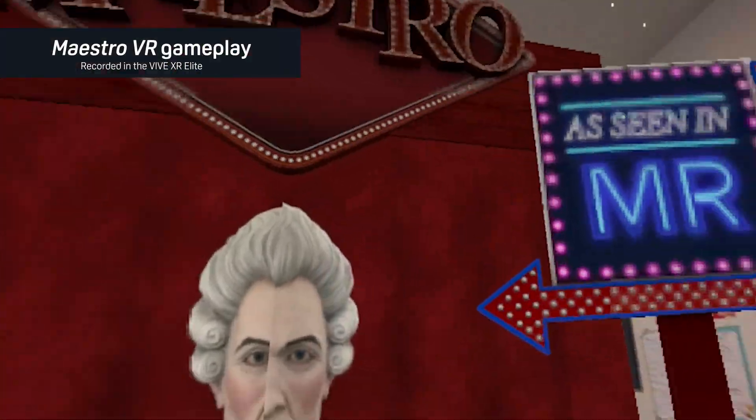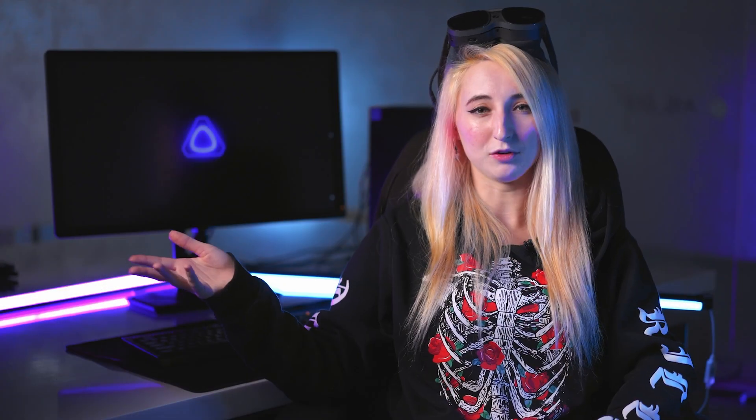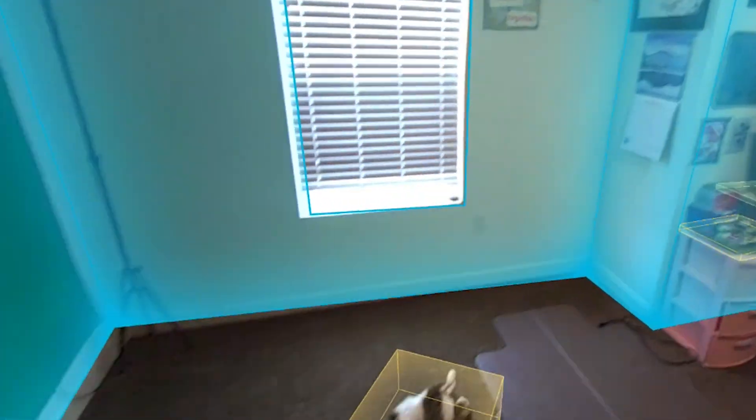The mixed reality room setup will help with games like Maestro, OpenBrush, and Yuki. This is an optional setup, but it will give the device more information for where walls, windows, tables, or anything else in your room is. This will be the best possible tracking in mixed reality mode so that digital objects will be anchored firmly in the physical space.